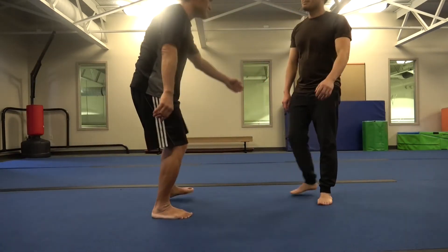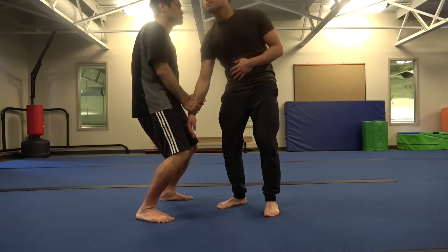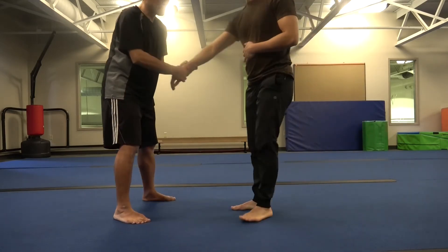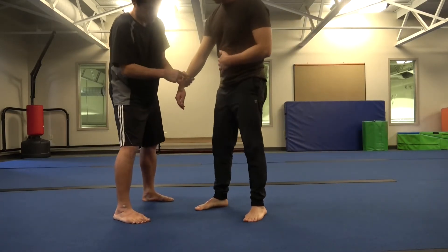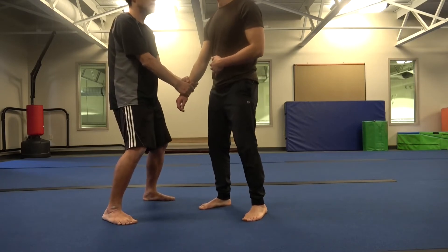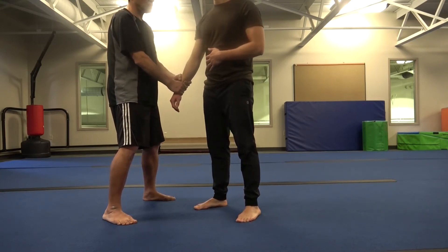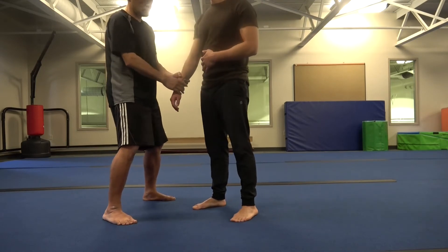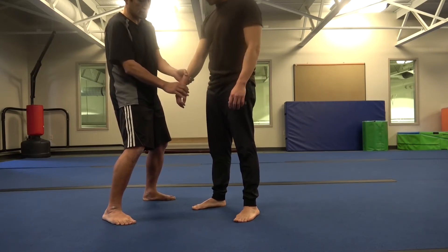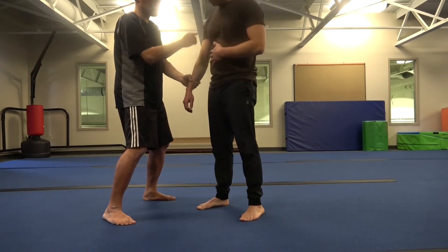I don't get it. Sometimes I get it. You gotta transfer the wave through this hand — actually, you gotta skip this part. This part is the engine of the train. You gotta transfer the power to the engine of the train from here — that's why we're using the wave.